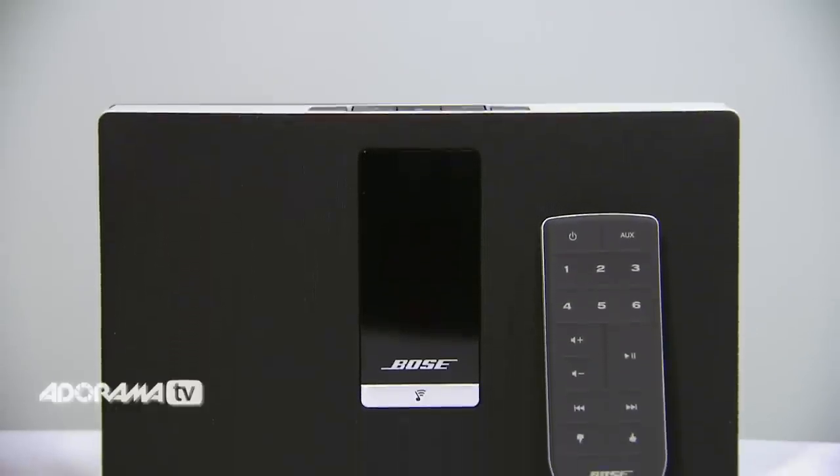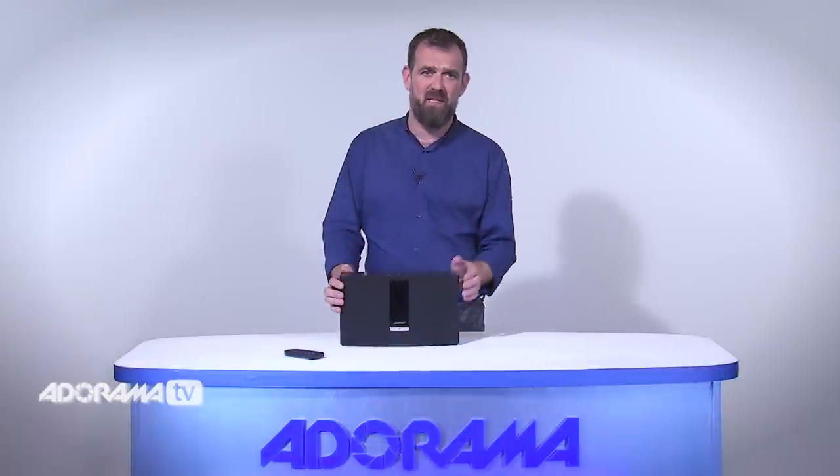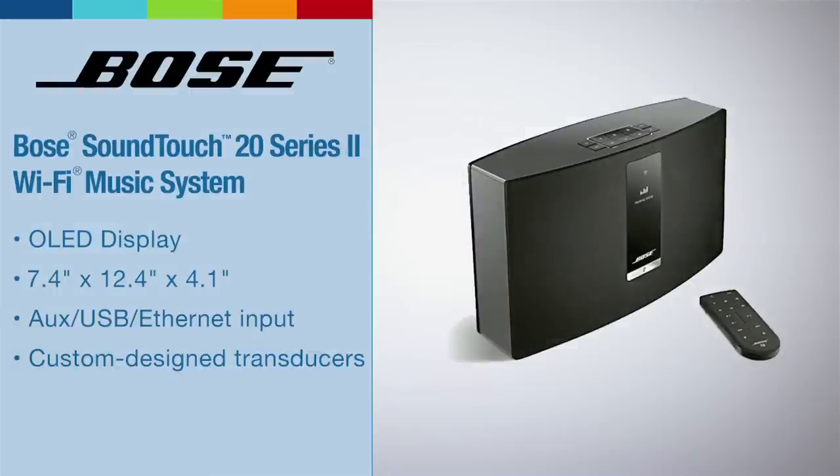First, let's look at the Bose SoundTouch 20. This is an aesthetically beautiful piece of equipment. It's sleek, it's well crafted, and it will be an addition to any room in your house.